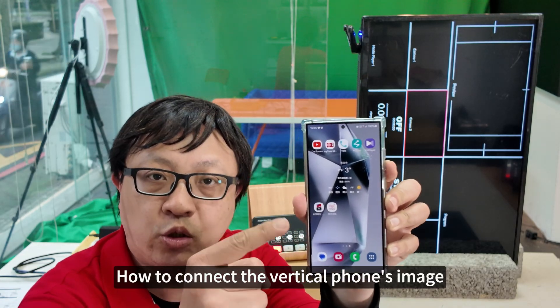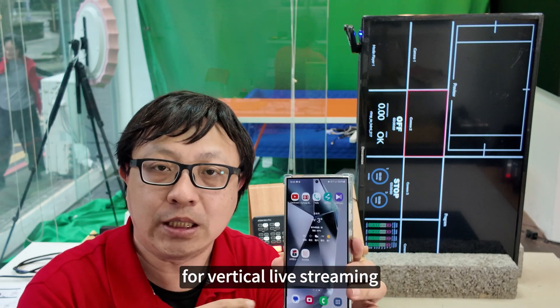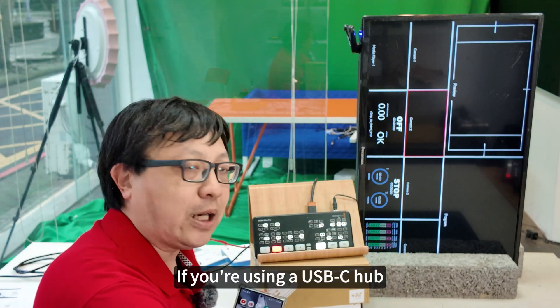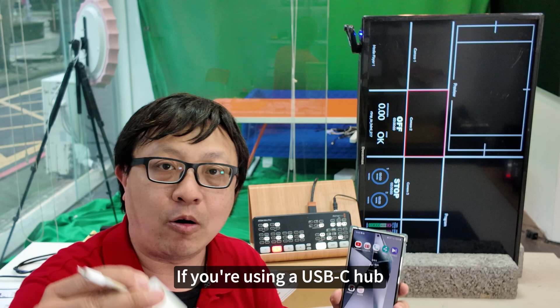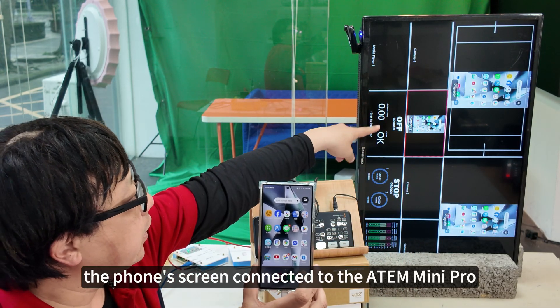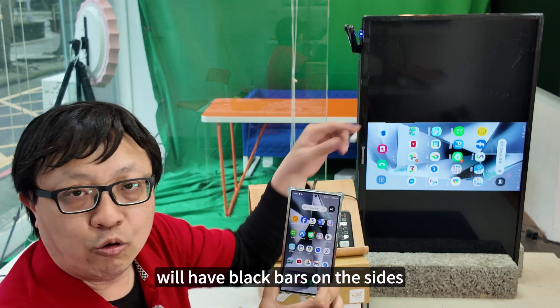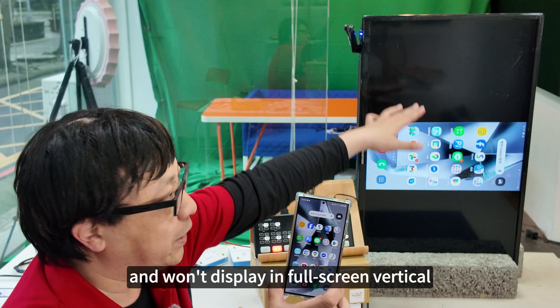How to connect a vertical phone's image to the Atom Mini Pro for vertical live streaming. If you're using a USB-C hub, it will look like this: the phone's screen connected to the Atom Mini Pro will have black bars on the sides and won't display in full screen vertical.